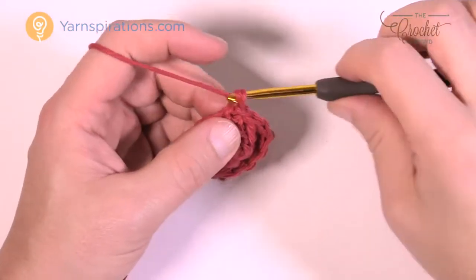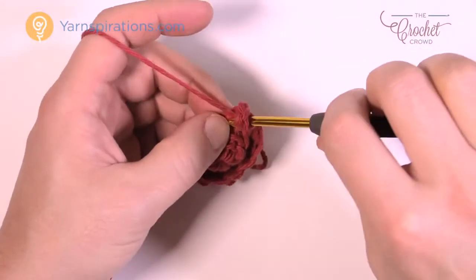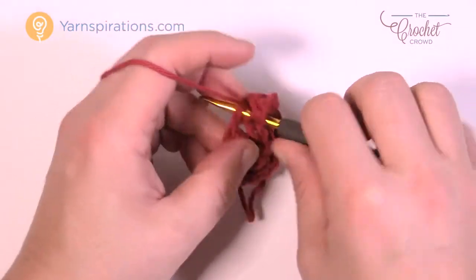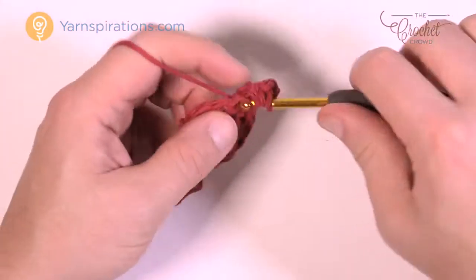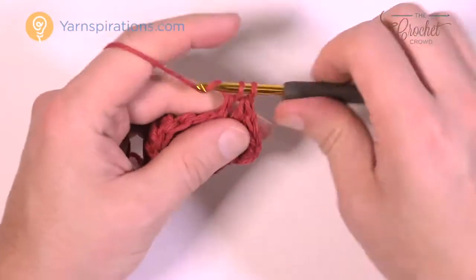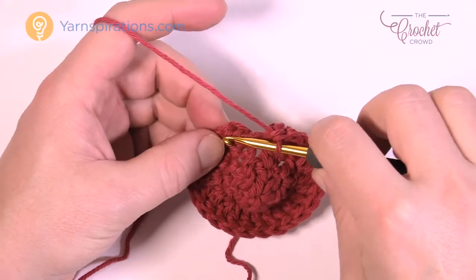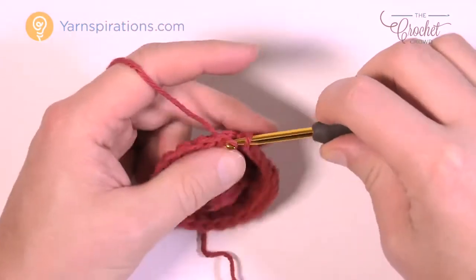Round three: chain up three, then double crochet into the same one. Each one going all the way around — put in two double crochets into each stitch. In the next stitch two double crochets, then move to the next stitch and put another two in. Do that all the way around. When you get all the way around there should be twelve groups of two, then join it to the top of the beginning chain three.